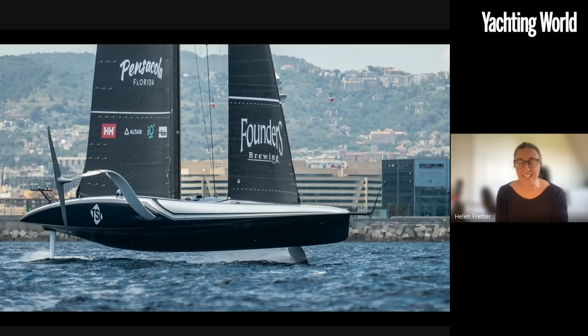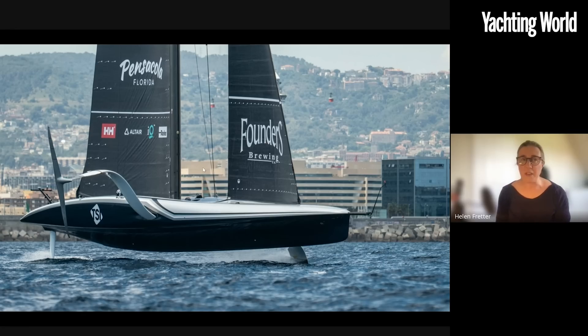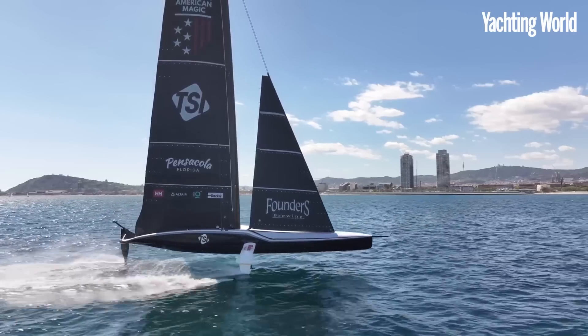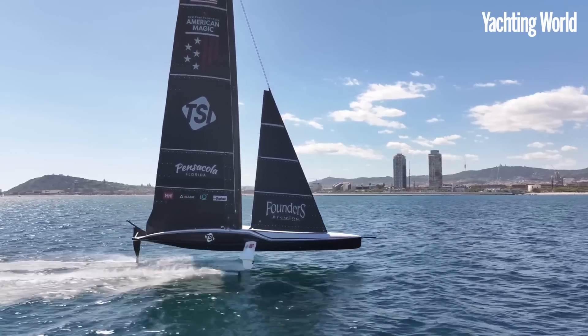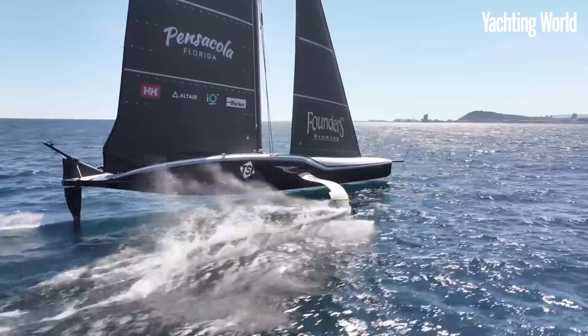We won't know until they properly line up against one another, which isn't going to happen until August. There's already been a fair bit of boat sailing near each other in Barcelona, but they're not allowed to start or practice race at this stage. But you're quite excited by this one? Yeah, it's super cool to see this concept, and it's impossible to know who is going to win — there are so many factors going into performance. But it's a super interesting boat to see, and it's good to see the Americans on the water too.